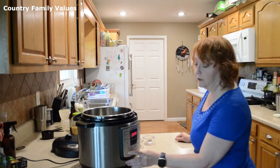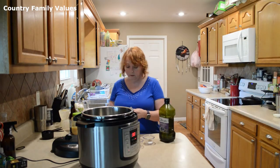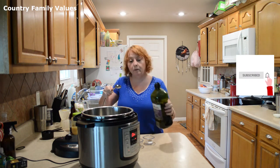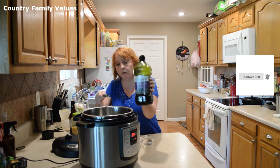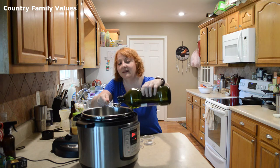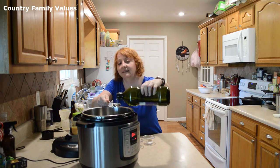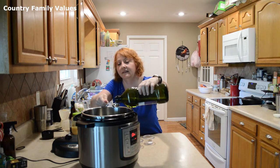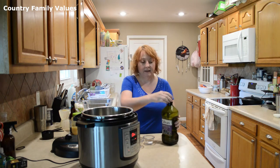The first thing I'm going to do is turn on the sauté. Then I'm going to add a couple tablespoons of oil — I'm using the grape seed oil. Let that get hot.